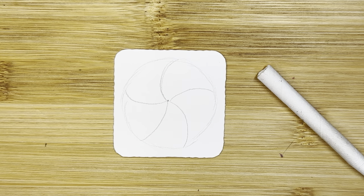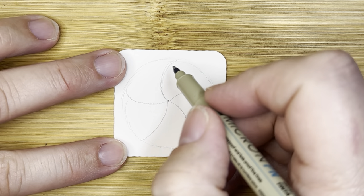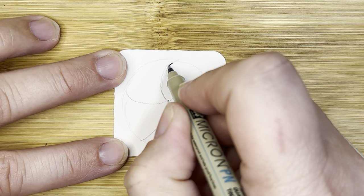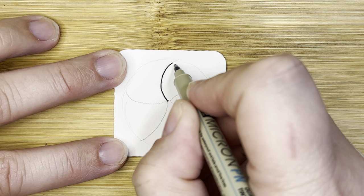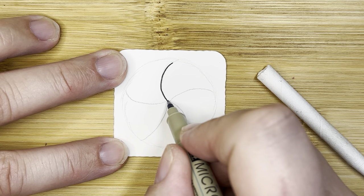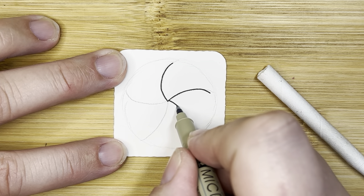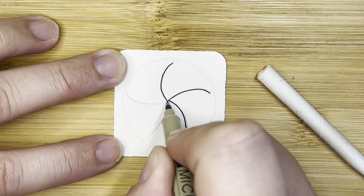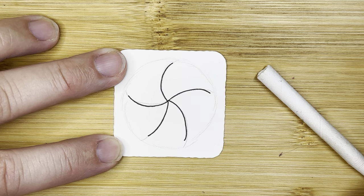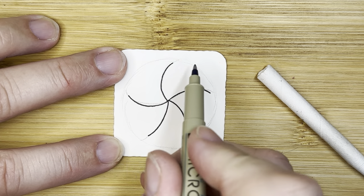I'm going to go ahead and pick up my pen since I like how that looks. And now when I ink it in, I'm not going to go all the way to that outer circle — I'm going to go just below that little edge. So I've got some room out here too, to play a little bit. Ink in that next one, going just shy of that line. Same with this one. So they're all still ending pretty evenly.